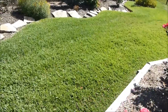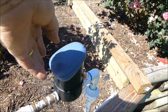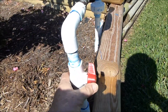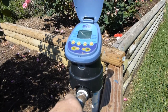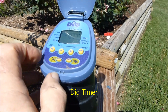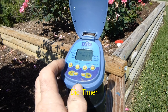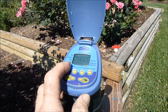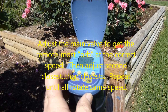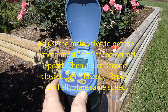This whole thing is controlled with one of these DIG timers. I've got a valve here to adjust it along with the DIG timer. These are kind of neat — they typically don't last as long as I'd like, but they're really exposed to some heat down here in Texas around Houston. Basically this allows you to set the time of watering.